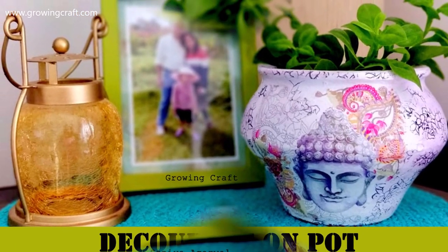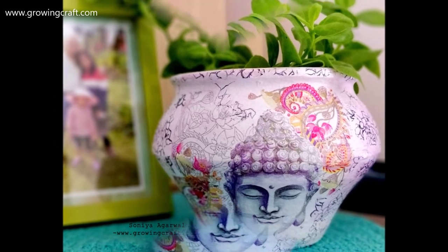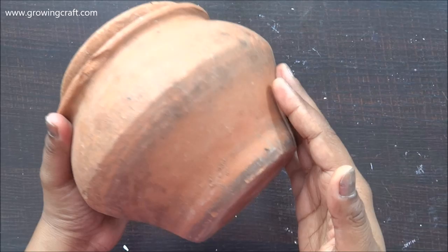Welcome back to my channel friends, this is Sonia here from Growing Craft. I hope you all are doing good. Today I'm going to do decoupage work technique on this clay pot.